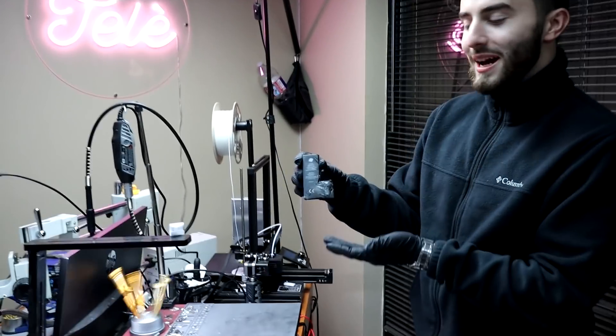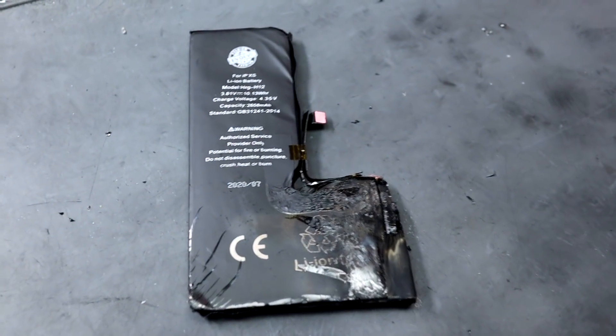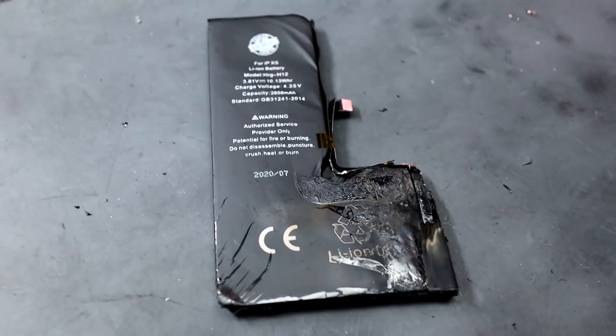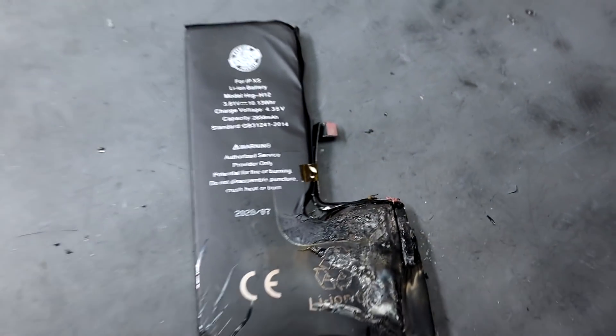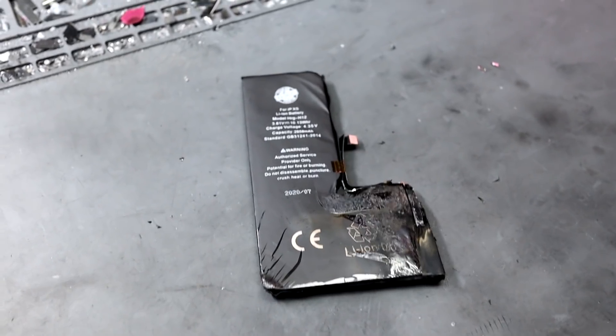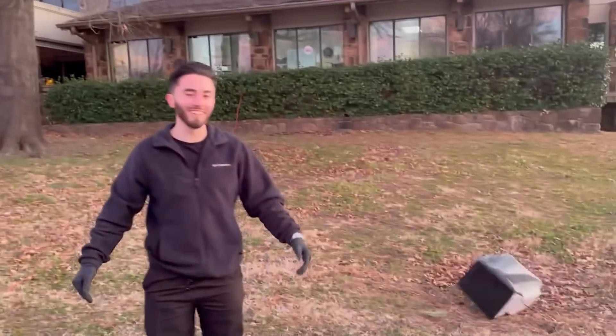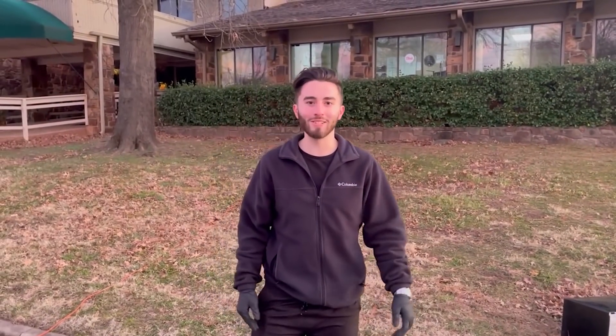And here we have the aftermath — take a look at this thing. Look at how melted it is. That thing went through hell and back. So if you've ever thought about putting your battery or your phone in your microwave, definitely don't do that, cause it's gonna catch on fire and you're gonna be in a whole lot of trouble. We definitely won't be using this thing anymore. But if you're here from my TikTok, thank you so much for checking out my YouTube channel. I love you guys — make sure to leave a like and subscribe, and you'll be seeing a lot more videos from us.